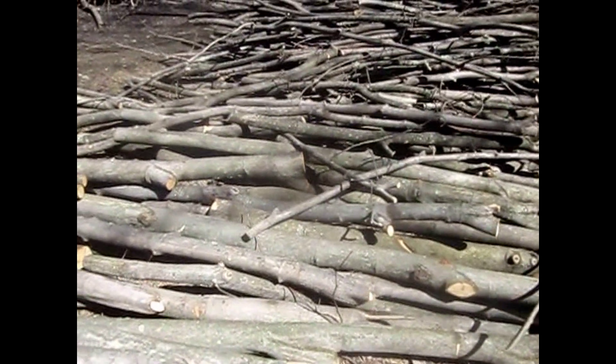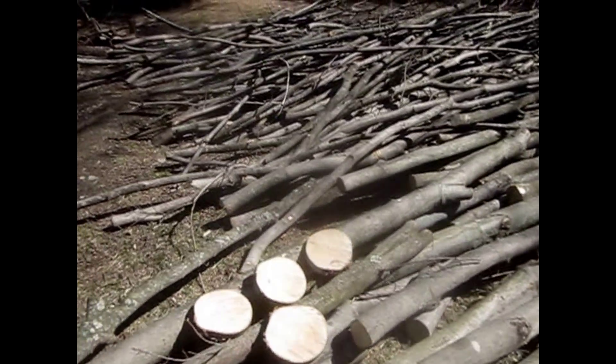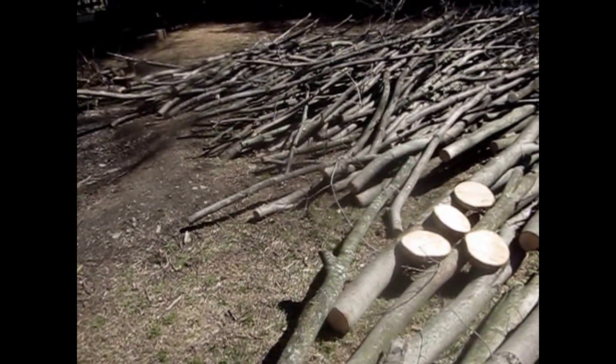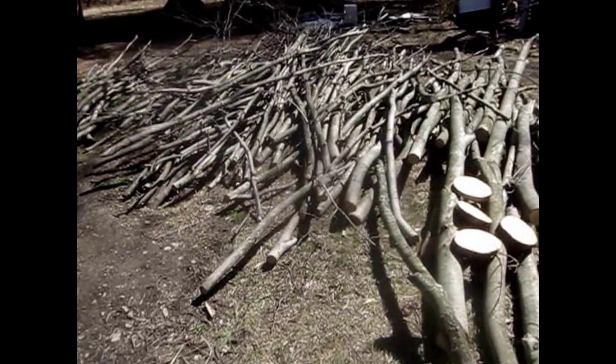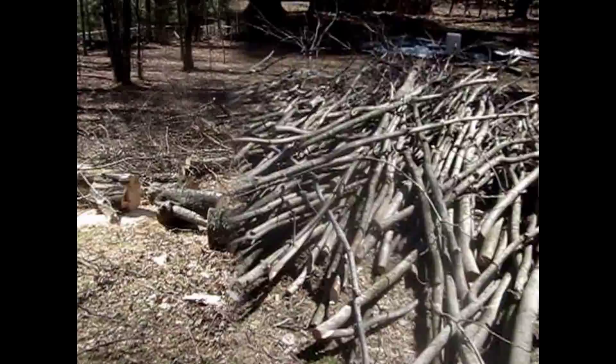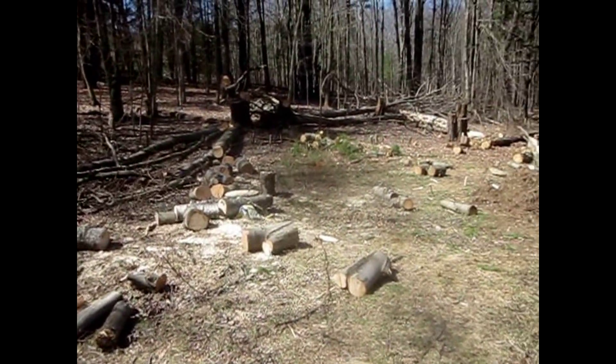We got about 100 fence posts so far. I think we're going to stop — I don't think we need much more than that, right now at least. We have a video on that, so check that out. We showed you how we made them all. We did lots of cutting, stacking, and piling of wood.